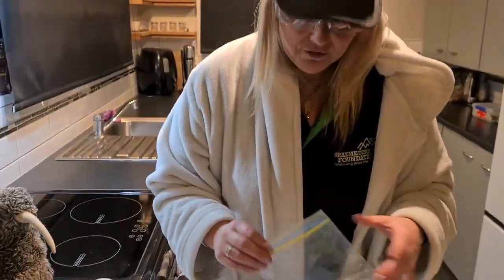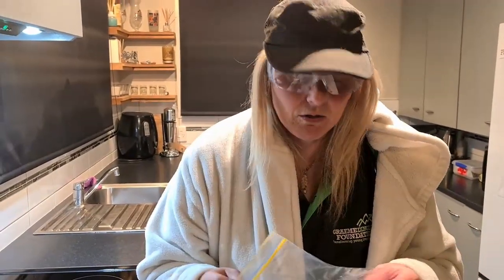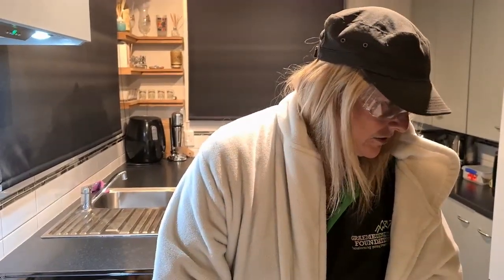Now hopefully this will work. We're going to make something in this explode. What do you reckon Sandy? Do you think it'll explode? Yeah! I hope so! That would be awesome!